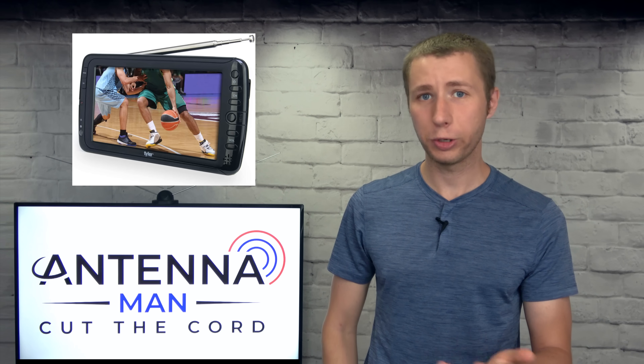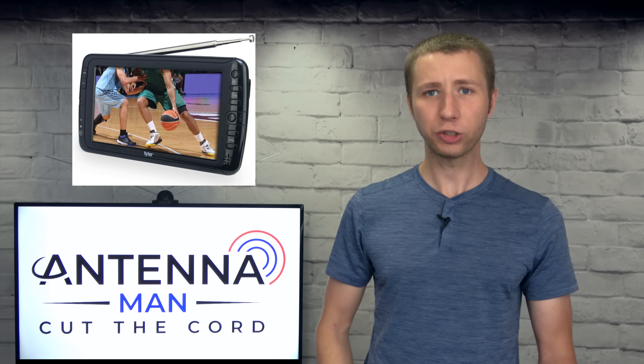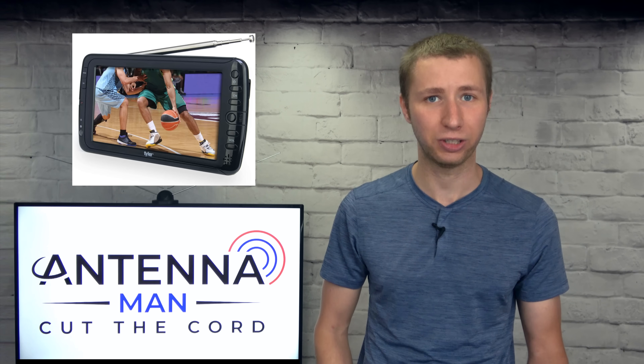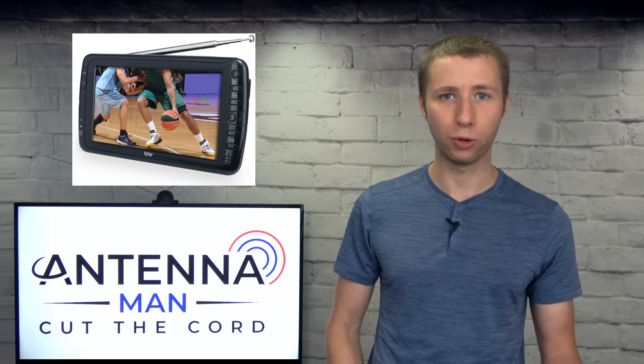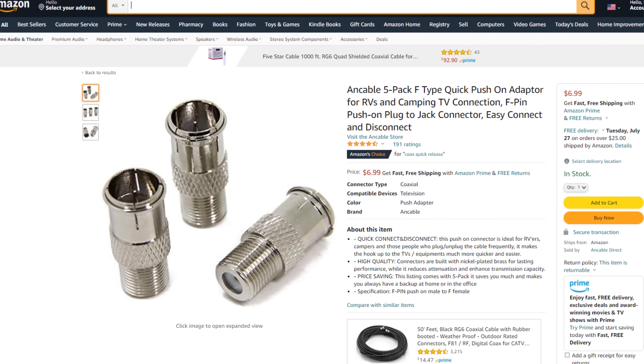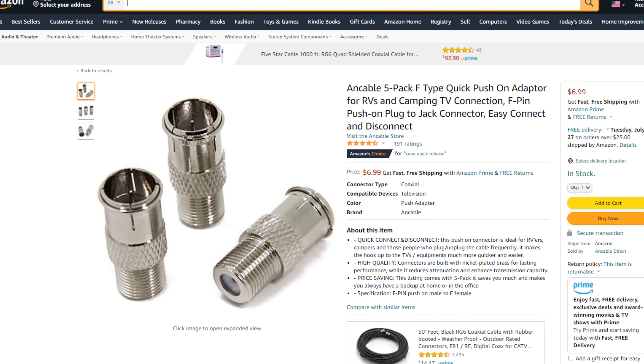One important thing to note about these portable TV sets: the coax adapter that comes with them to connect an external antenna is not the best — it's thin and has some signal loss. If you want the best connection, use a quick-release adapter, which I've linked in the description of the video.